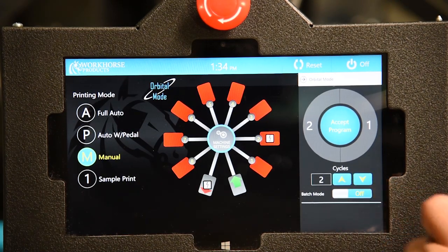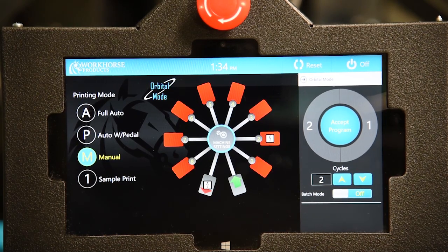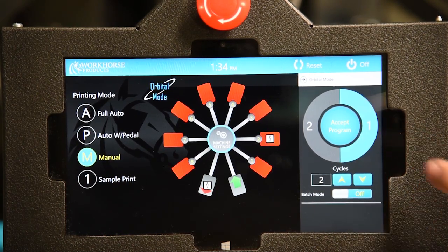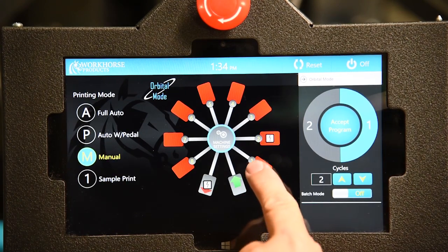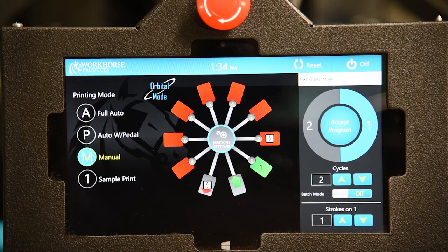I select how many times I want to go around. In this case I will be doing two rotations. I will select rotation 1. I want head 1 for one stroke. Head 2 will flash for 3 seconds.